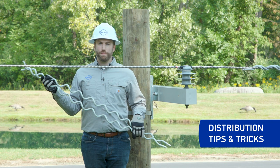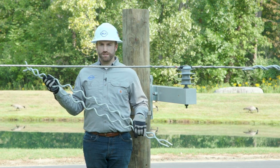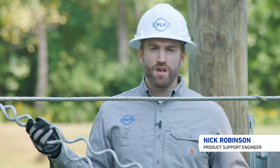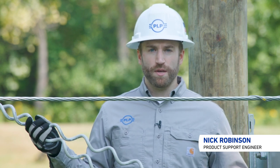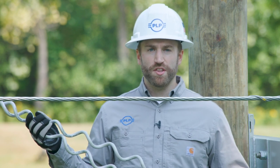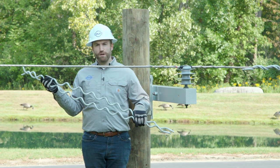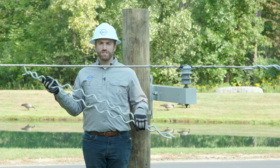Welcome to another episode of PLP's distribution tips and tricks. Today we will be talking about subsetting. Typically when we're talking about subsetting we're talking about armor rods which can be subset on the ground prior to installation on a conductor, but instead we're going to look at spiral vibration dampers, otherwise known as SVDs.